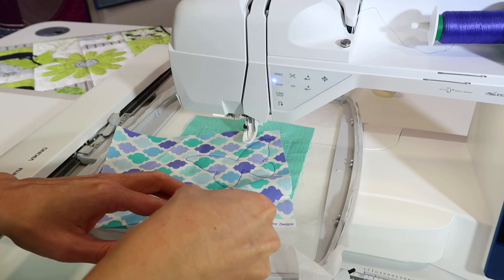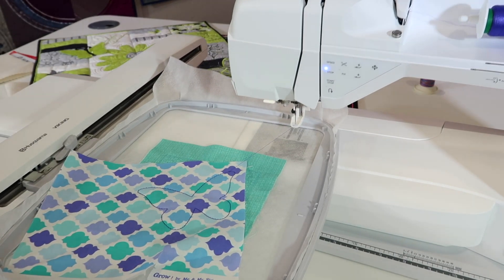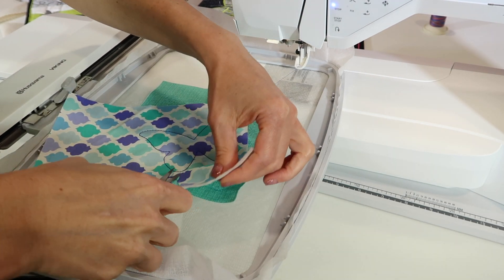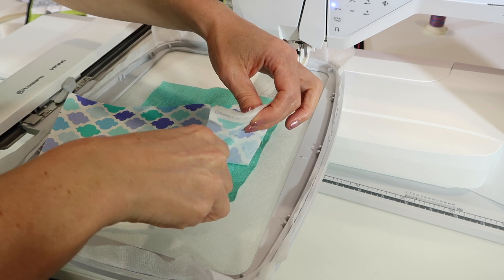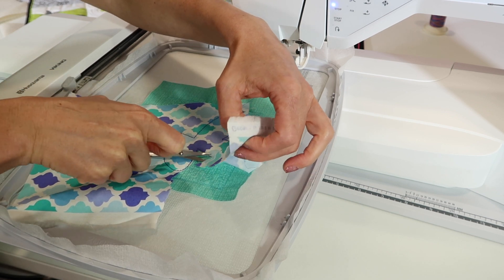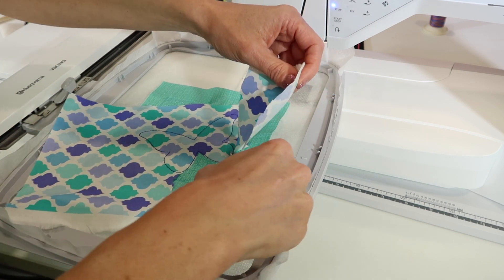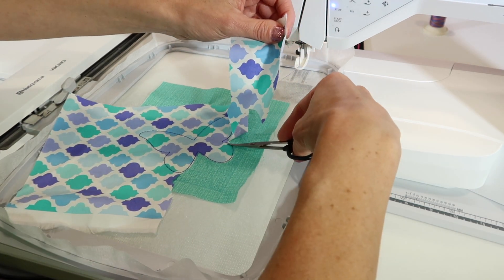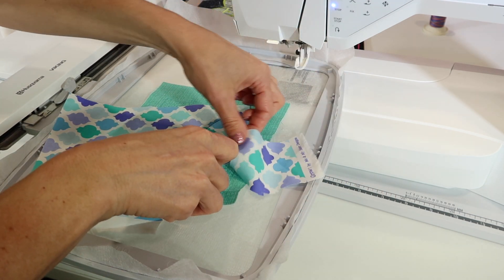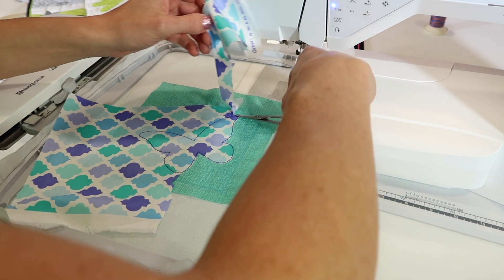The key is to trim close enough to the embroidery that the satin stitch is going to cover it. This particular satin stitch is a little bit wider than most, so you have a little fudge room, but I always recommend that you take your curved embroidery scissors, get nice and close to that stitching line, and trim the fabric. If you leave a little bit too much sticking out, you might end up with a hairy look to your applique. These areas are almost a little tight to trim around with the hoop attached to the machine. If you're having difficulty turning your hands and scissors, take the hoop off, trim all the fabric, and return the hoop to the machine.